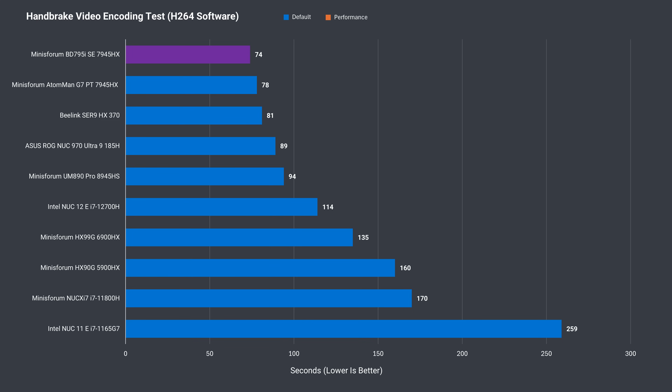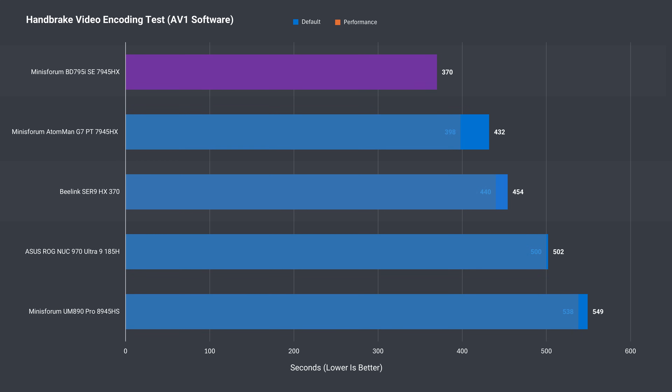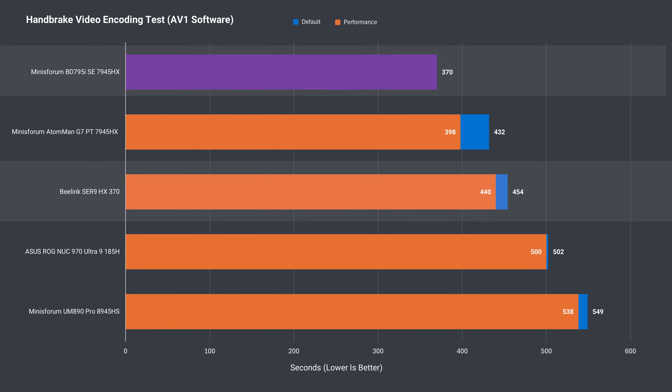In the H.264 video encoding test, the 7945HX is at the top once more, but this short test shows a result closer to what we saw with Geekbench. The longer AV1 video encoding result is much better, with around a 20% improvement.